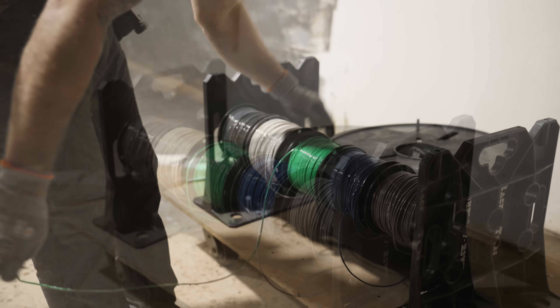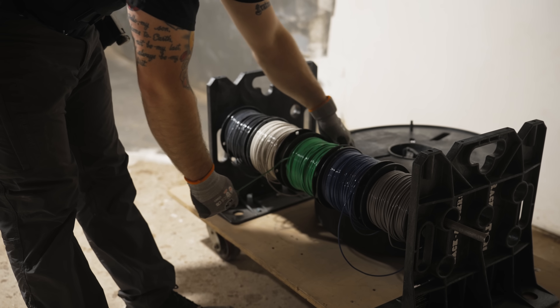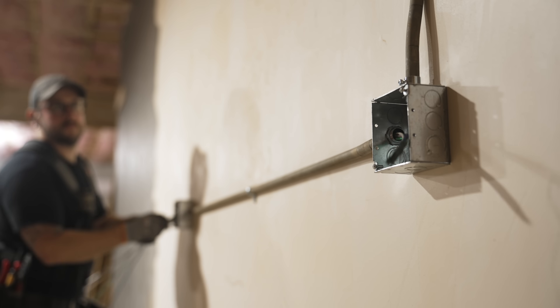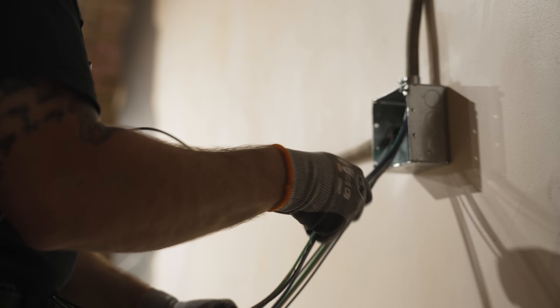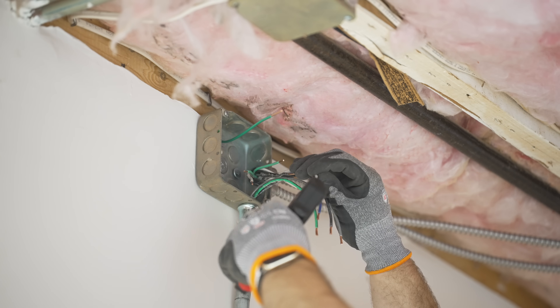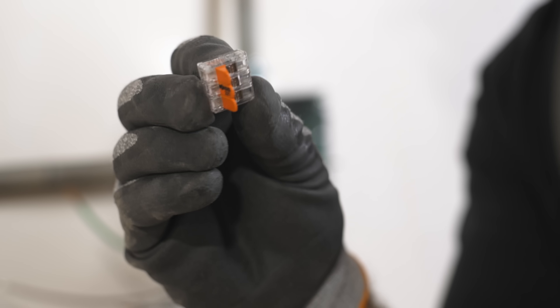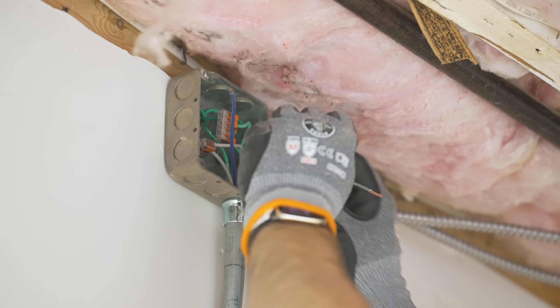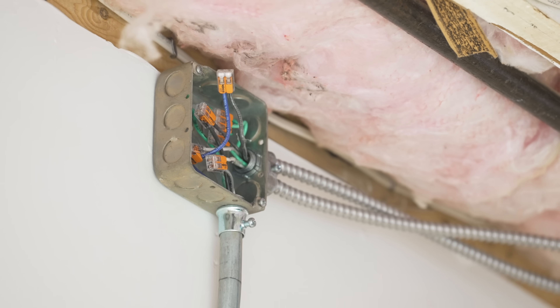I started running the THHN wire using this cool dispenser from Rack-A-Tiers that keeps all five spools organized so I can pull wire without it getting all tangled up. I ran it from the second junction box in the line of outlets up to the junction box at the ceiling to connect to the MC cable. The wire is really easy to feed over these short five-foot distances between boxes. I connected the MC cable to the THHN in the junction box with Wago connectors — my new favorite electrical thing. Instead of twisting wire nuts, you just flip open the clips, feed the wire in, and close the clip.